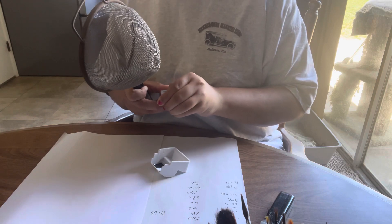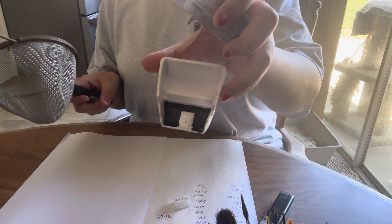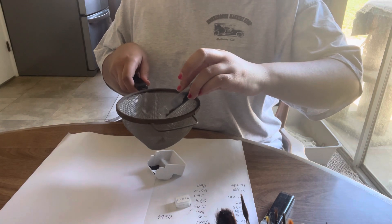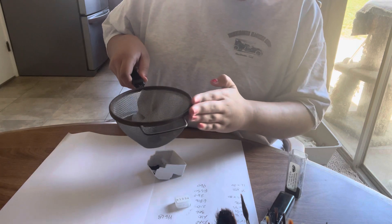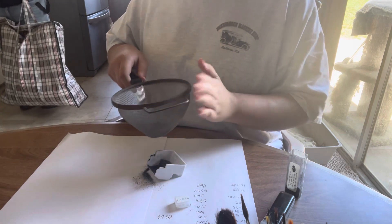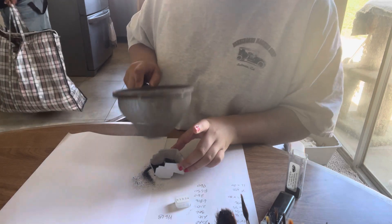What's up everybody, it's Bella here from Left Coast Model Cars. Right now I'm going to be flocking my interior. Yeah, we're doing ours together.